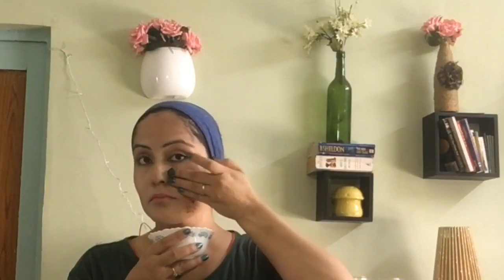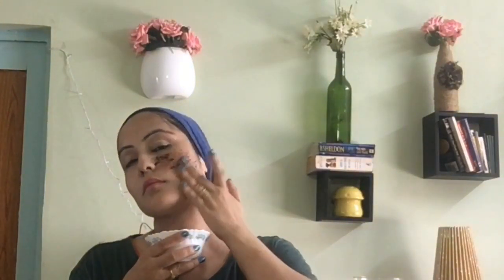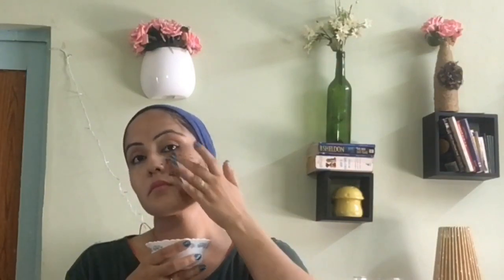When you apply it, do so very gently, because ground coffee is hard and rough — it can make marks on your skin if you scrub too harshly.